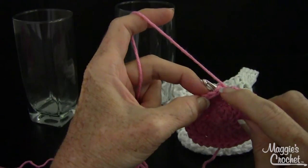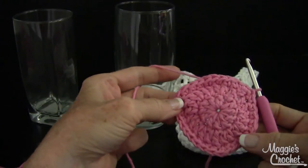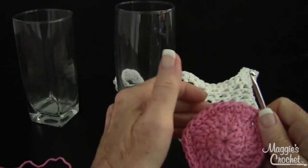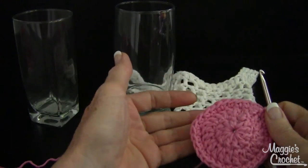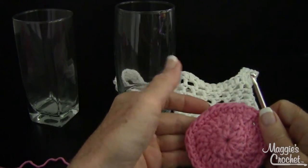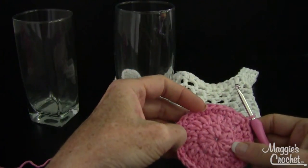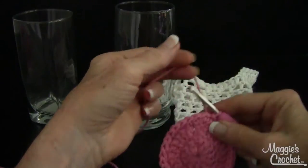Join with a slip stitch underneath the two loops of the single crochet — now I have thirty single crochets. At this point check that your circle fits across the bottom of the glass. If you need it smaller, omit round three. If you need it bigger, add another round of single crochets increasing six stitches evenly spaced, or do another round of double crochet increasing twelve stitches.